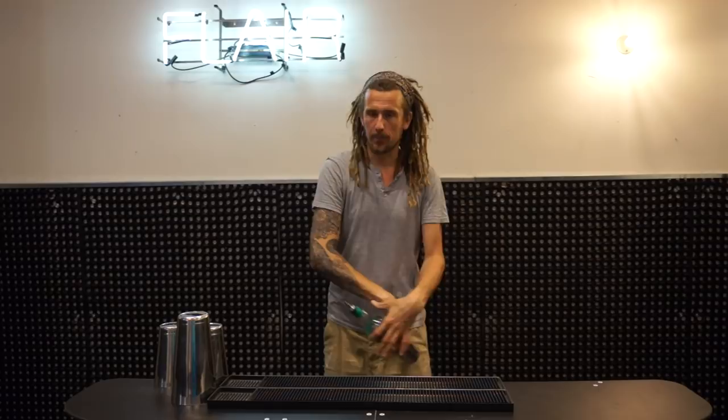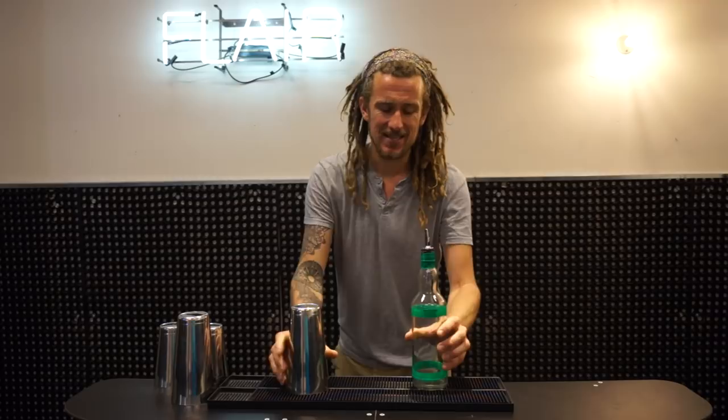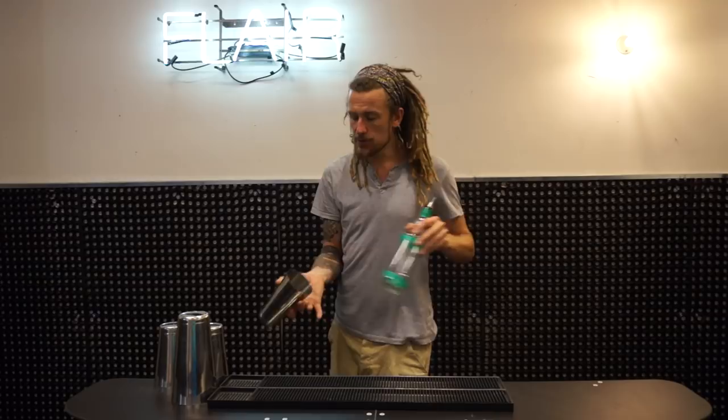And you can continue this. Now to get this move you need to first get the pop. I call this the pop because it kind of pops out of the shaker. Now there is a knack to get it so that it doesn't spill. But first of all just get the pop with an empty bottle, then you can figure out the knack of not spilling it later.